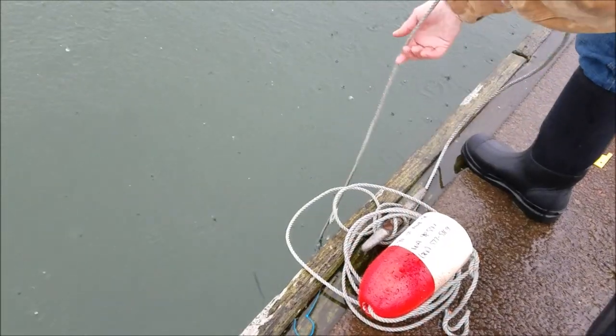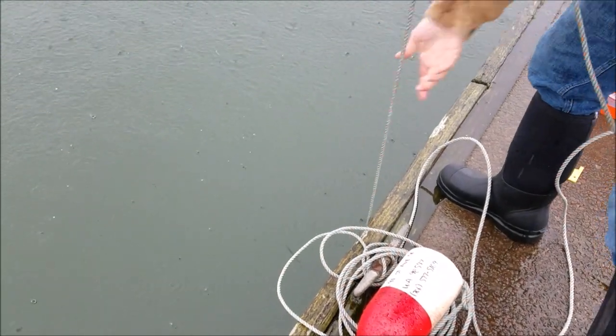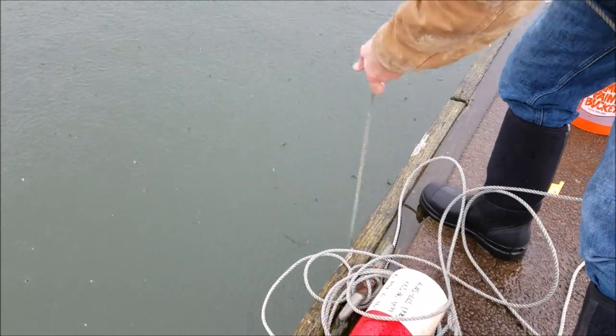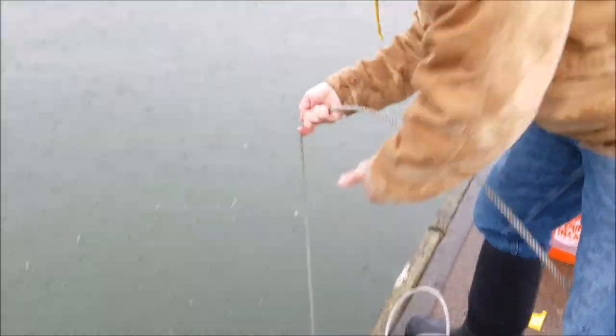What I like to do is just go until we get the rope taut and I can feel the crab pot, then I quickly start pulling it. That way, if there's any crabs sitting on top — which often happens — we call those riders. We get the pressure on those riders and they stay put until we get it up here.